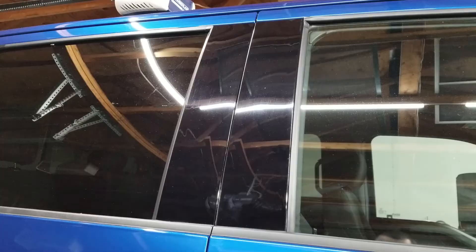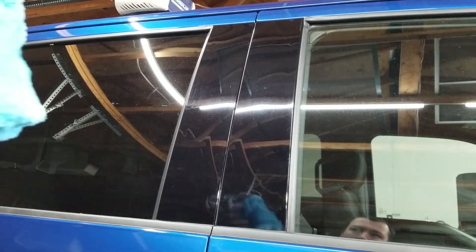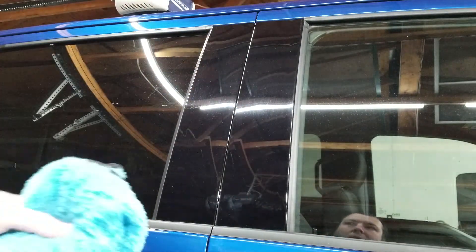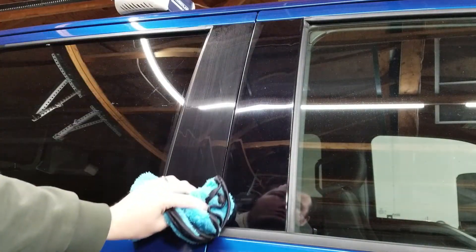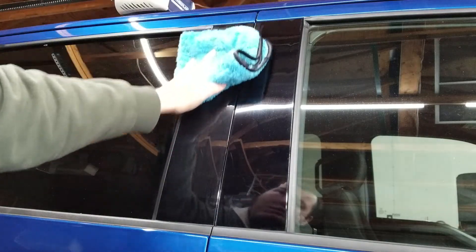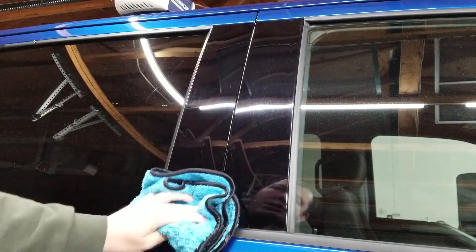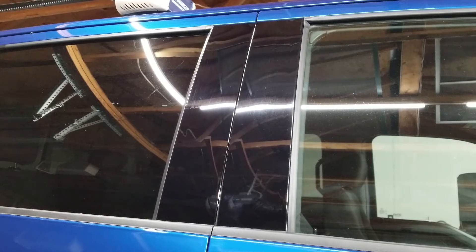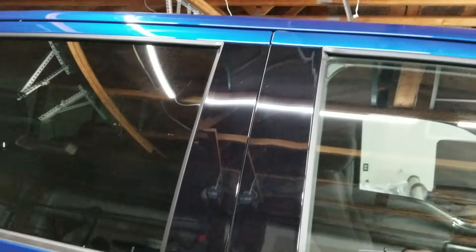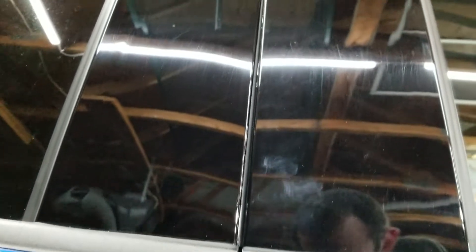I sprayed a little of the quick detailer on a towel and I'm going to do just one B-pillar so we can see what it looks like with and without the quick detail spray. It's a little cleaner, though I'm not seeing a big difference in shine. Quick detailer spray will add a little bit of protection from UV rays and help prevent some dust and stuff from collecting.